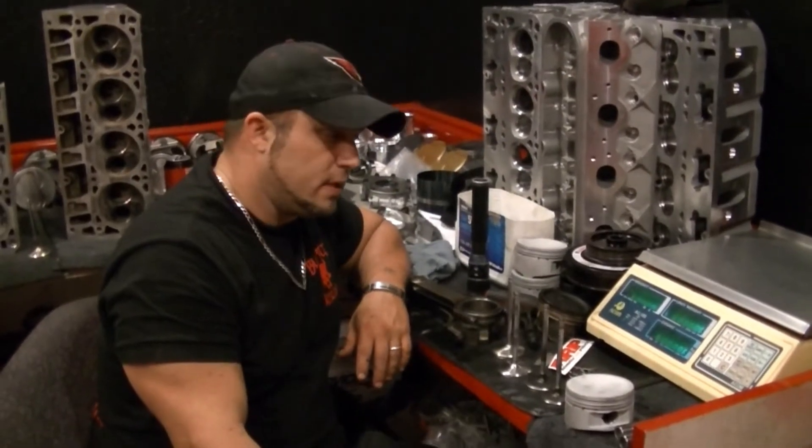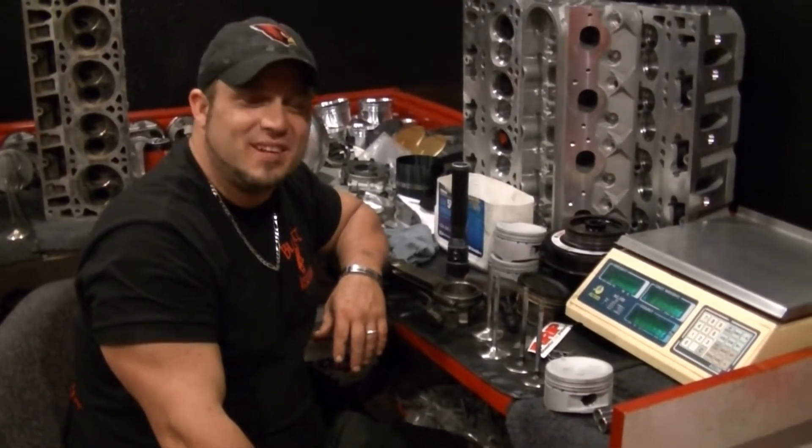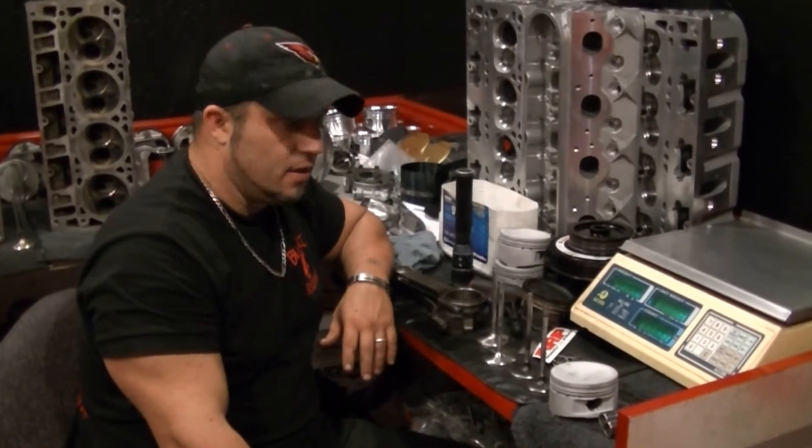Welcome back to Blue Pick Customs Street Kills Video Chronicles — LS cylinder head identification.